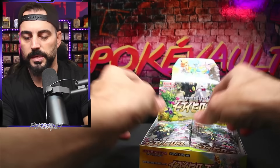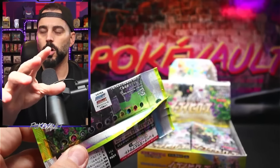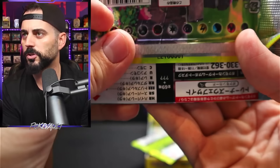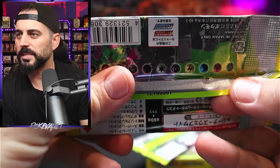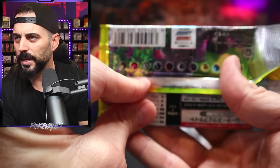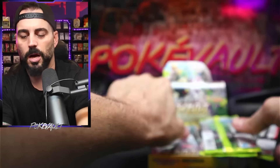This is the box and this is the irregularity I was seeing. Note to everyone watching: if you get an Eevee Heroes box, each pack should have a clear serial number shown below. This one is kind of half off — it should be clear. Let me find one that's clear for comparison. Here's one from the earlier boxes that's more clear. You can see this one is off, and this is what was bugging me out — a little bit lighter, and some are just completely gone.